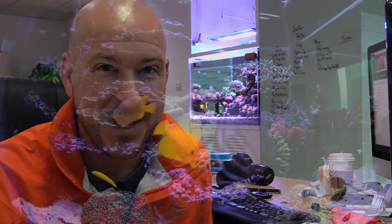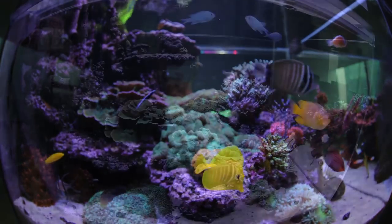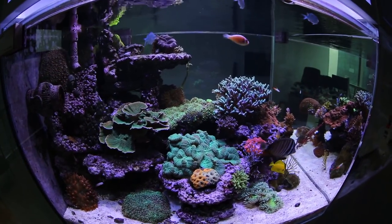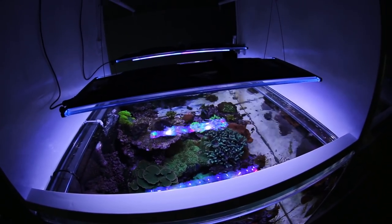Fast forward to today — it's been about six months since I put the first invertebrates in the tank and everything is going fantastic. You can see behind me, I'm sitting at my desk and this is the view that I have every day. So there you have it — that's the setup of the tank.